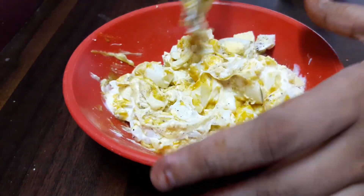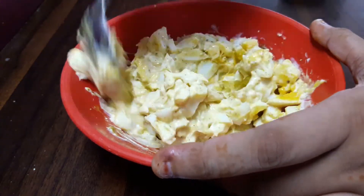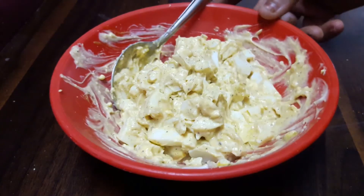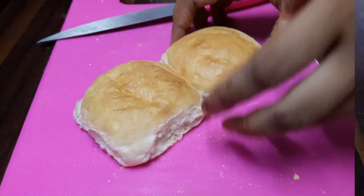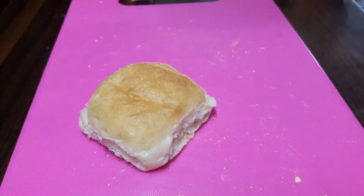Now we'll mix it all well together and prepare our filling for the egg sandwich. Our filling is now ready. Next we'll start preparing our sandwiches. We have our pav here — you can also use bread instead of pav.